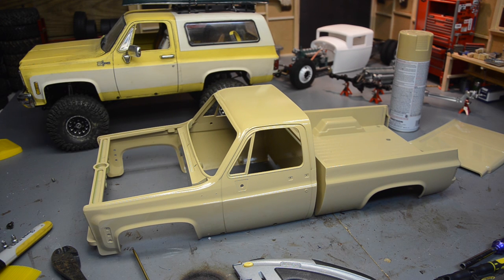What's going on there YouTube? Paint and Body Special here. I've got my K10 body and I do plan to do a two-tone. So let's get started.